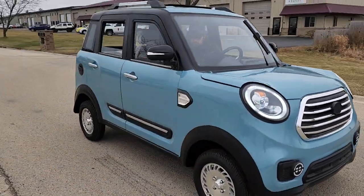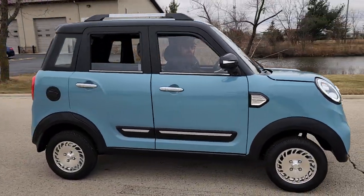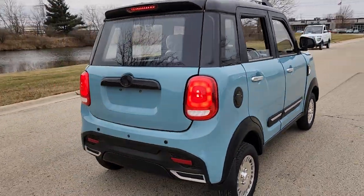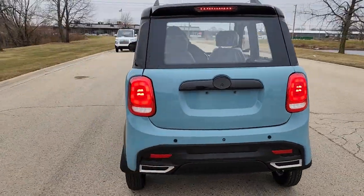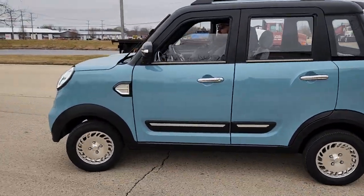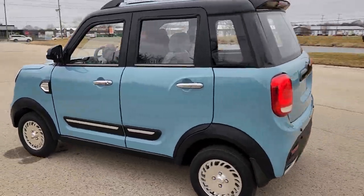Call us today and we can ship these nationwide right to your front door. Doesn't matter if you live in California, Florida, Texas — you name it. We can ship and deliver right to your front door. Thanks for watching SaferWholesale.com.